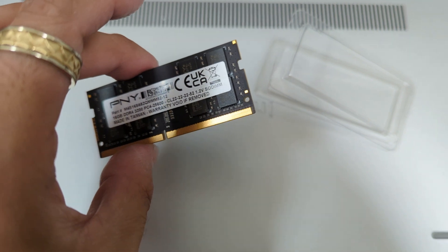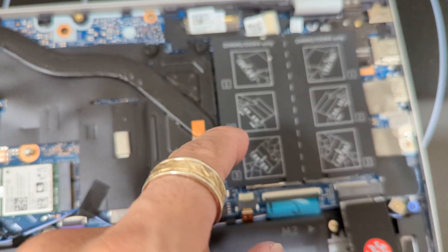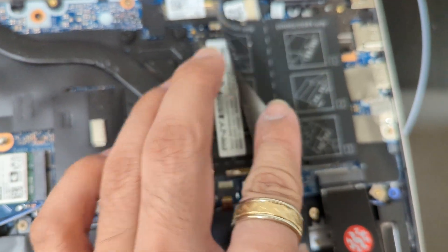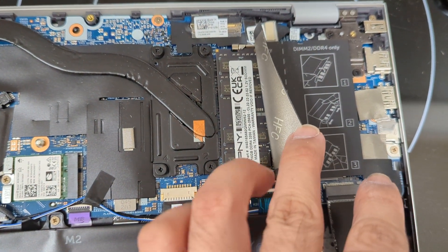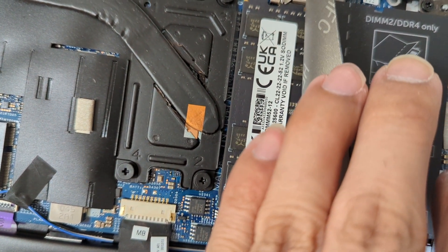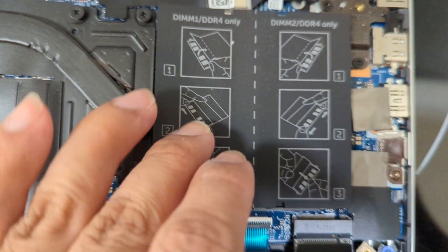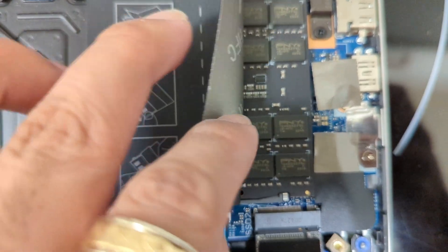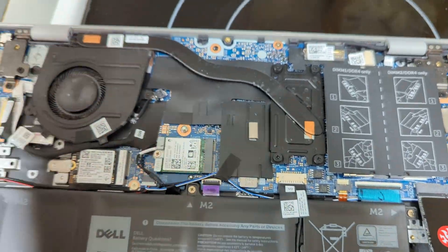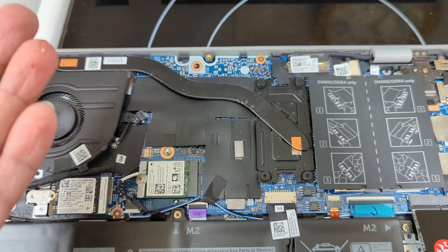Let's open the computer up and insert the RAM. As you can see, I opened up the computer. The RAM slots are here. You can see it tells you how to install them — install one side in first, push it all the way in, then push it down and these clips on the side should hold it in place. You can see PNY 16GB DDR4-3200, PC4-25600, CL22, 1.2 volts. Here's the other one installed. Make sure it's correctly put in. Let's close the computer up, fire it up, and test it out in CPU-Z to see if it's dual channel.